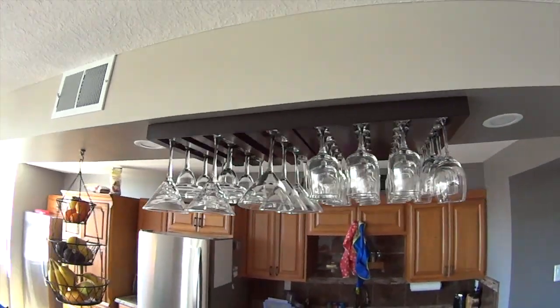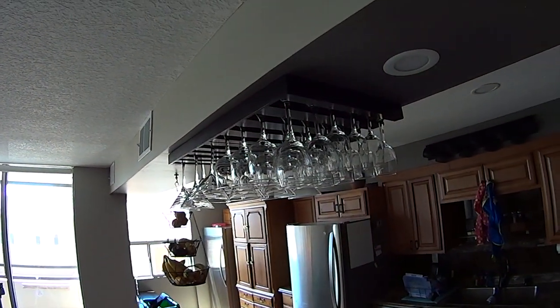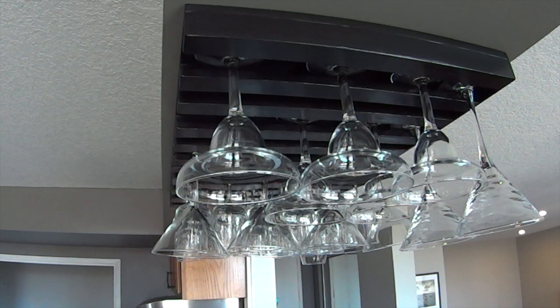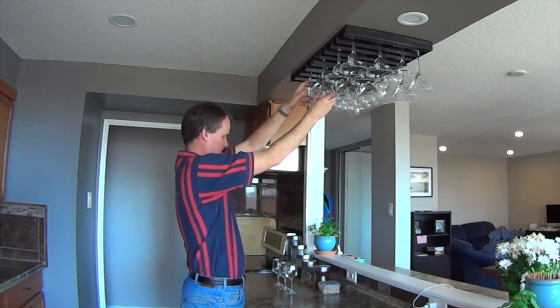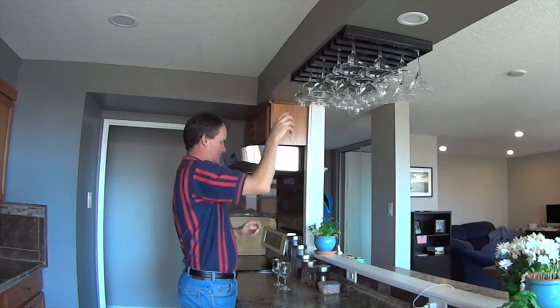And then my friend took it home and he painted it, and I think it turned out great — it really suits the decor of their kitchen. So as always, thanks for watching. Be sure to check out some of my other videos and visit me on the web at wordsandwood.com. We'll see you next time.